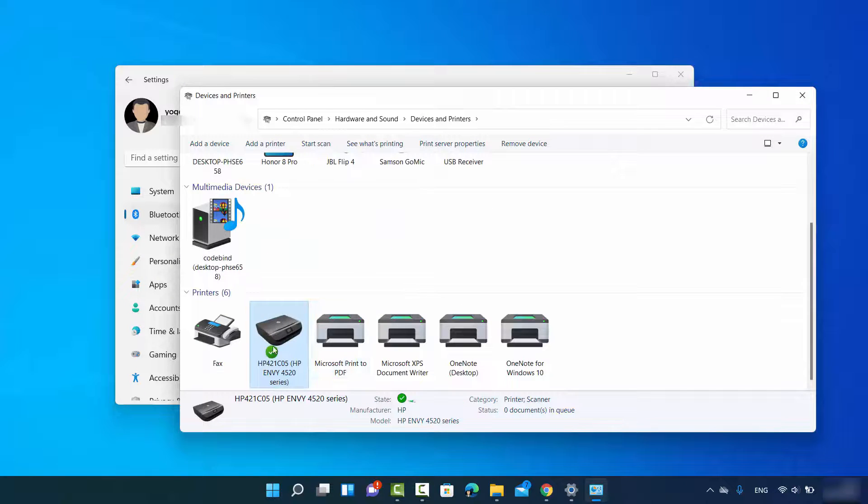Click on 'Set as Default Printer' and then click OK. A green checkmark will be added in front of your printer, indicating that this printer is now your default printer.